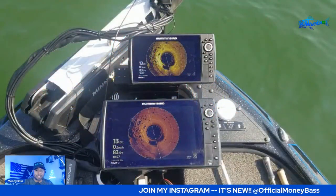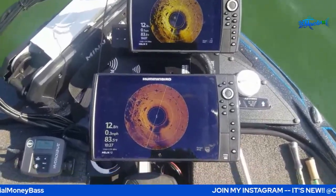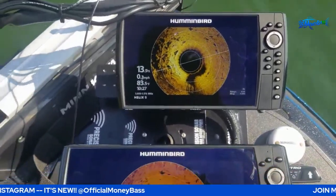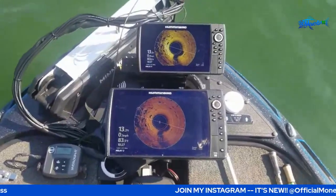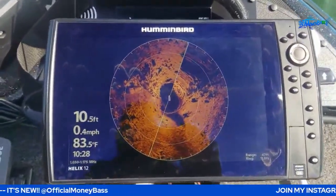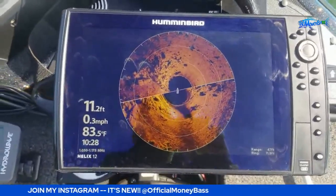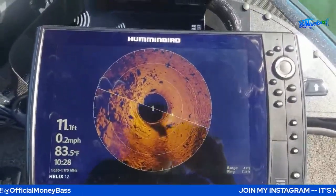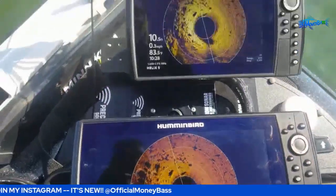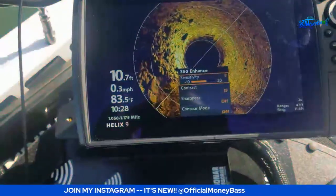All right, here we go — '360 on some rocks, how would you fish it?' I'm out here showing another way to dial in your 360 imaging unit. As you can see, there's a nice group of rocks off to my left. What I did is came out to an area where I could physically see the rocks with my eyes — the big boulders and the small boulders.